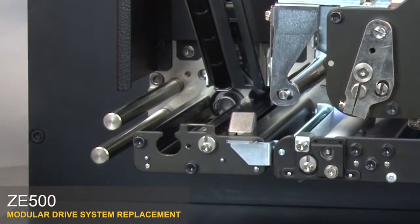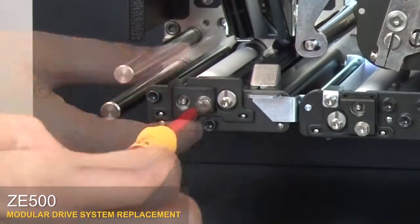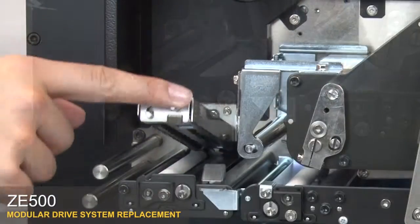Reinstall all three rollers. Position the pinch roller and press until you hear it click. Replace the cam plate. Tighten the screw. Close the pinch roller assembly.